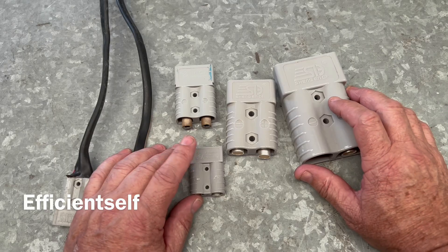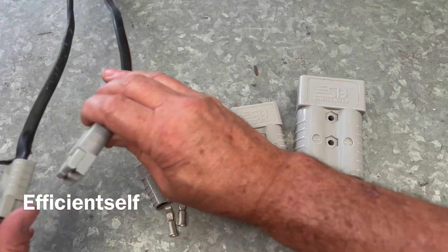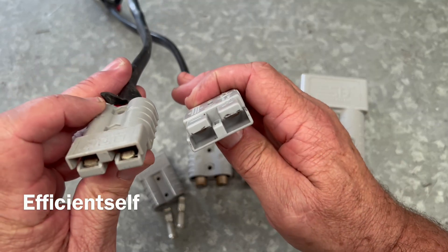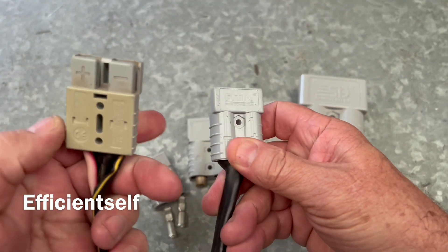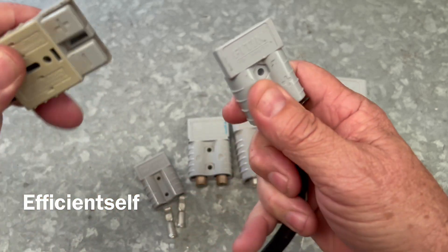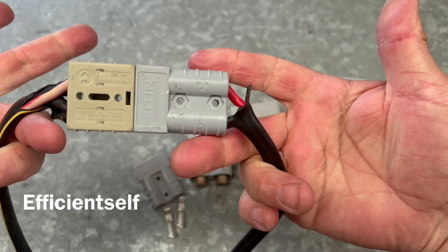I just want to start with the basics of an Anderson plug. Anderson plugs are genderless — there's no male and no female. You can see here there are two Anderson plugs, and they simply plug into each other.